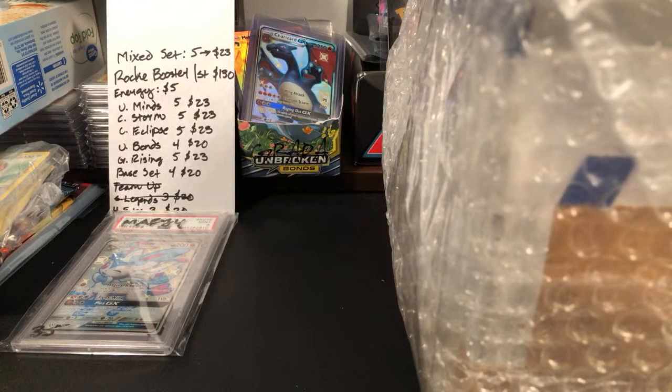Hello everyone and welcome to my Pokemon card live stream. We just finished playing Monster Hunter on my main channel and now we're over here to open up some cards.